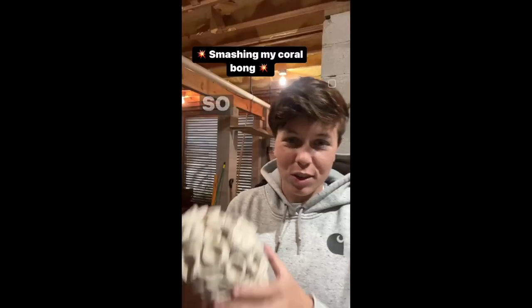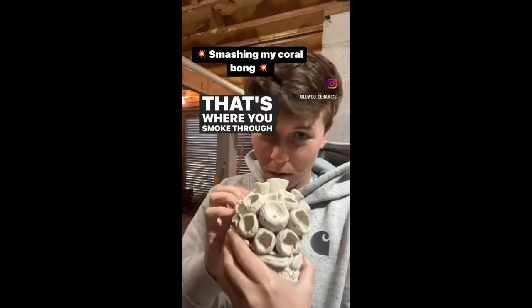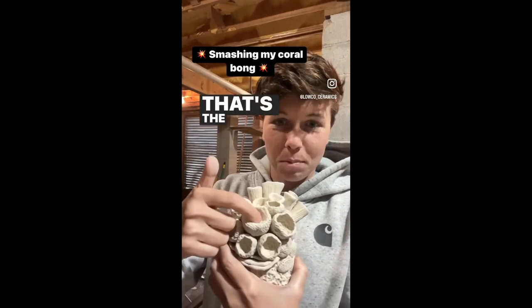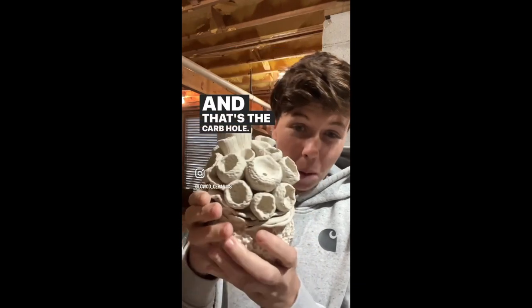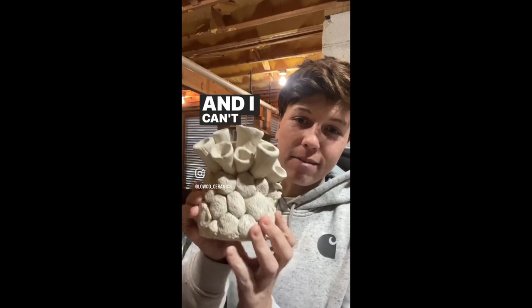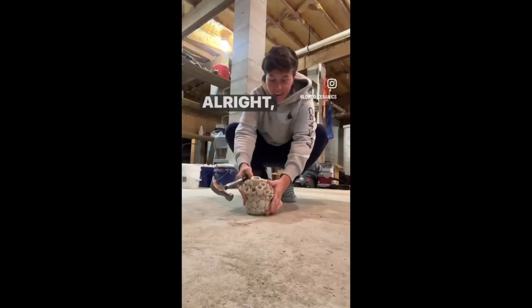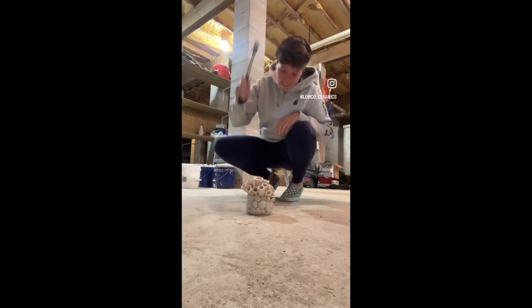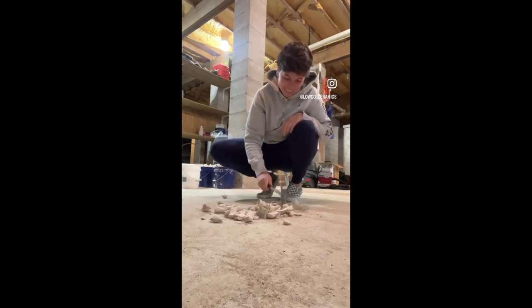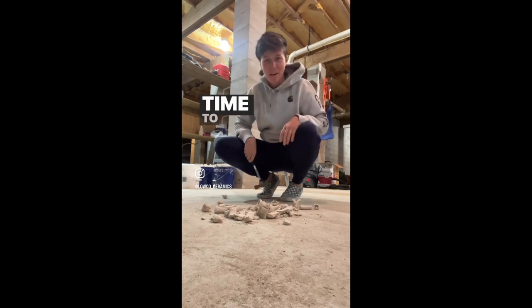I'll show you the video right here. So I made this really cool coral bong — that's where you smoke through like that. That's the bowl and that's the carb hole. But it's got some cracks at the bottom and I can't fire it because it just won't work. So today we're going to smash it. And there we have it. Time to make a new one.